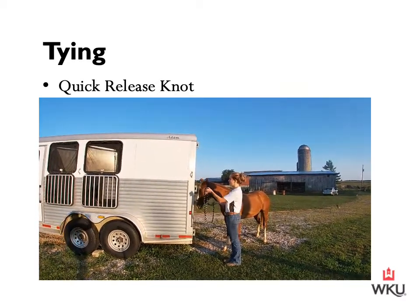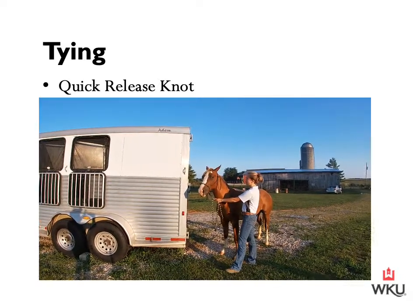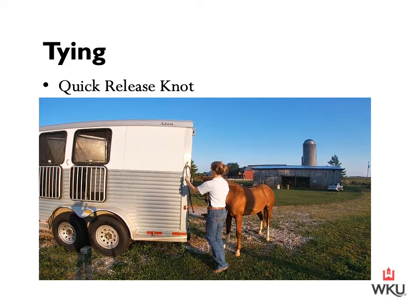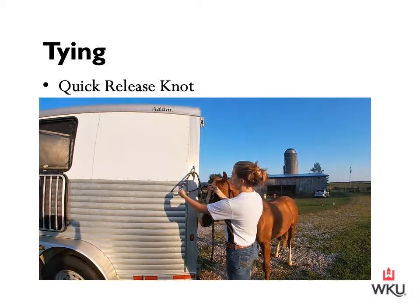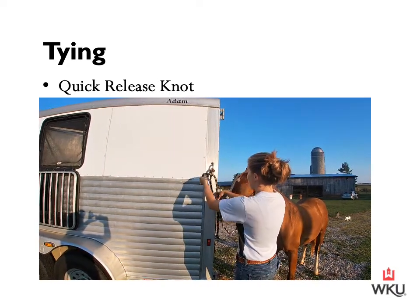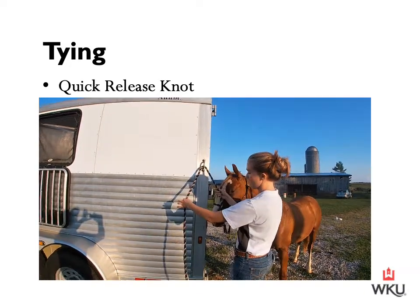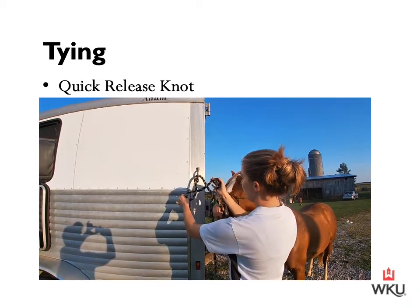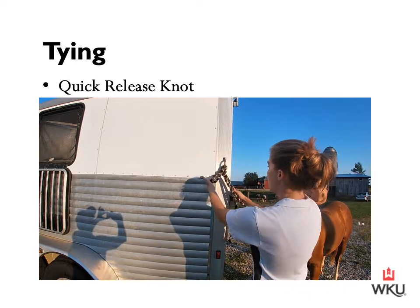I have my stationary object selected — I'm going to be tying to this ring right here. My horse's withers are definitely below the point at which I'll be tying. To begin, I take the end of my lead rope and feed it through, then create a four. This is the quick release knot. After I have the four, I loop up and feed back through, then tighten that. There we have our quick release knot. All I have to do is pull that end and it automatically releases.